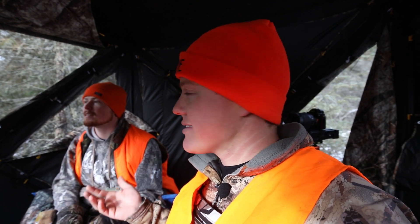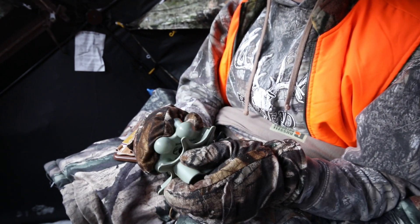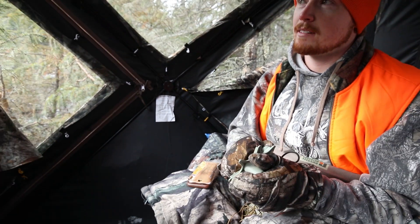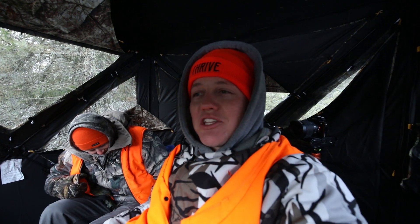Make sure you're wearing your orange — I forgot that, it's on now. It's mating season and people will bring antlers along and rattle them together to make it sound like bucks fighting. Cole has this little plastic device — give it a rattle.